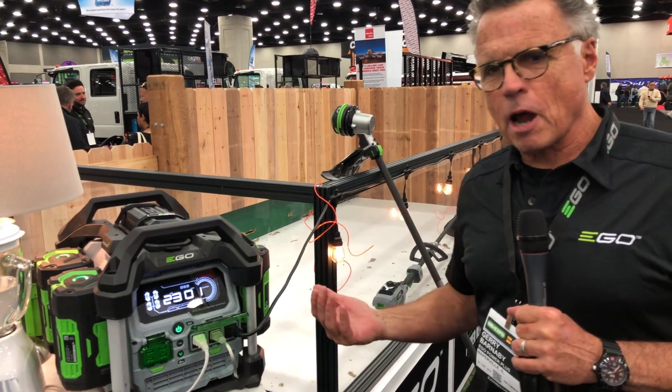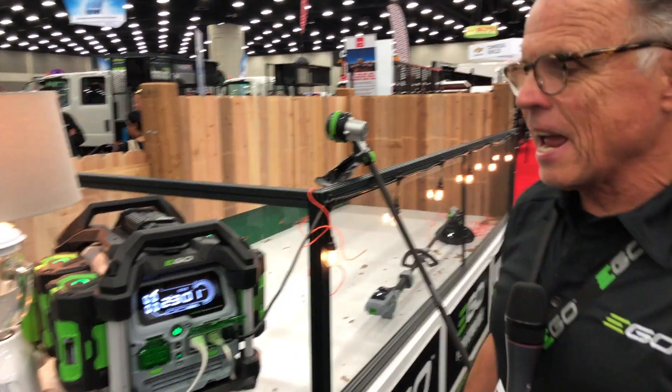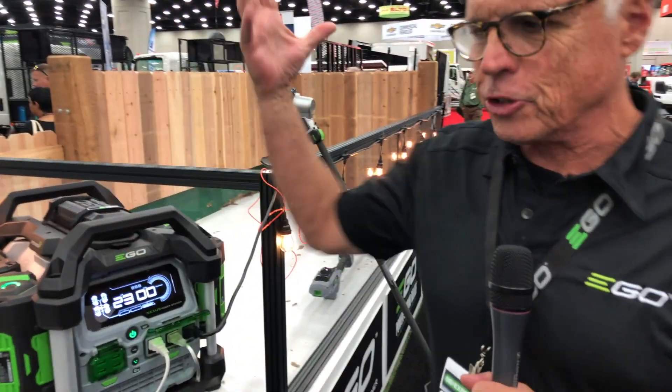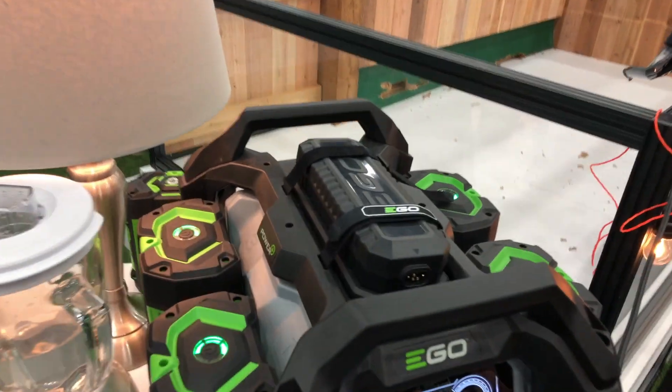A lot of people walk up and they look at it and they go, that looks awesome, but then they ask, what is it? Immediately they want to say it's a generator, but it's not generating power — it's actually consuming the power of the EGO batteries, so technically it's an inverter.